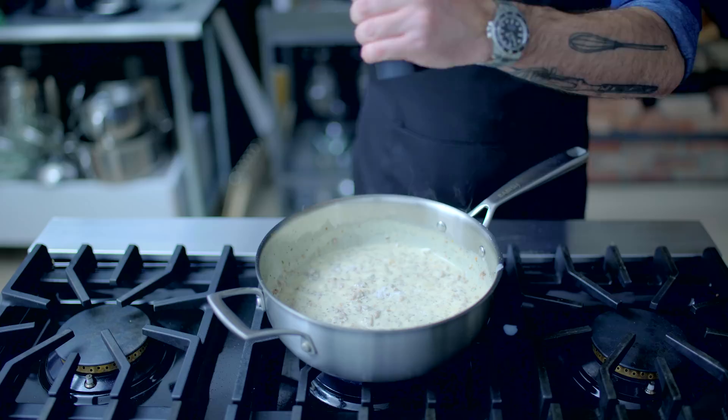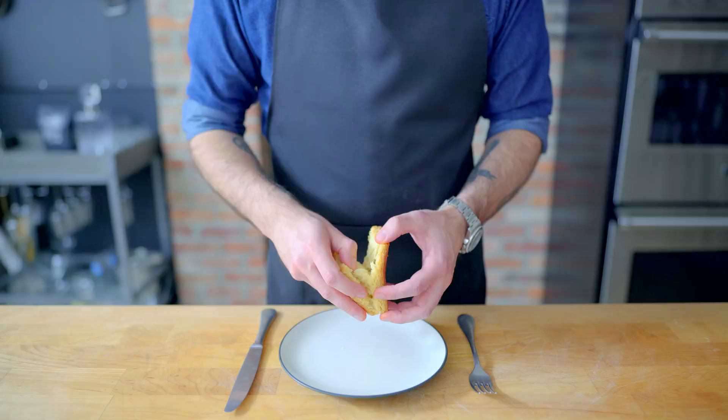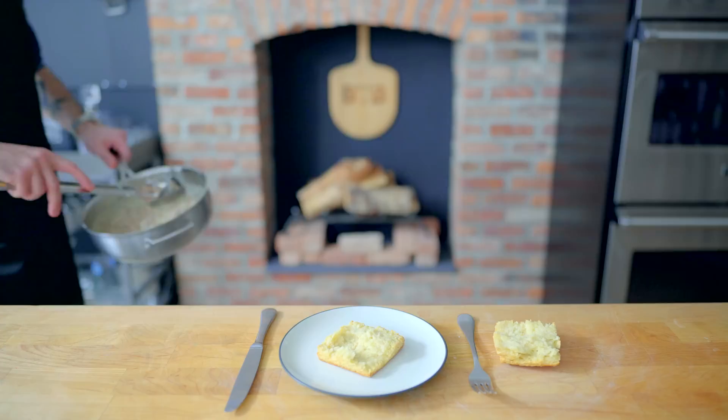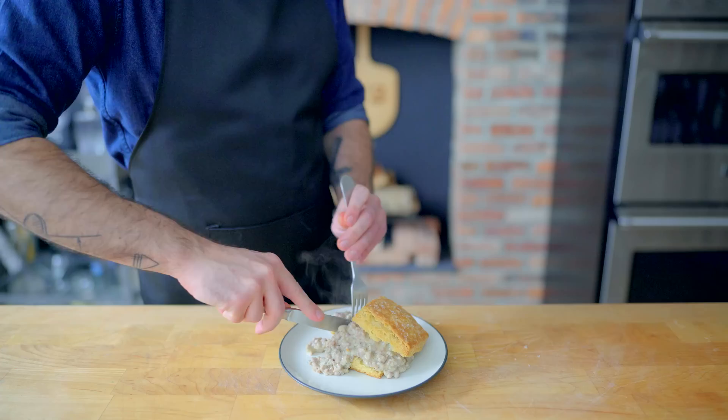Season to taste with kosher salt and freshly ground pepper, and I like to add just a little freshly grated nutmeg — it always plays nice in a white sauce, not to mention with pork and fresh herbs. Once seasoned to your liking, it's time to serve. You could just pour this straight over your biscuit, but I kind of like to break mine in half like a Pillsbury grand, pile the sausage gravy high on the bottom half, and top it with the top half — almost like a hilarious sandwich that can only be eaten with a fork and knife. Let's dig in.